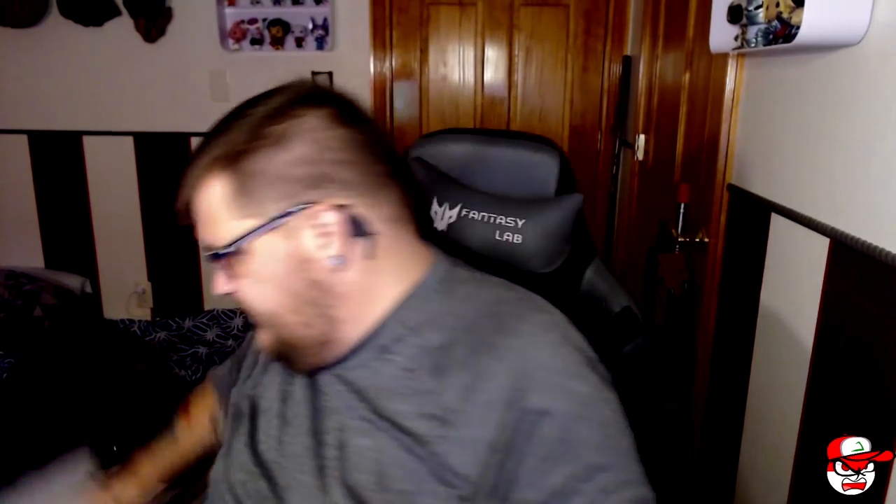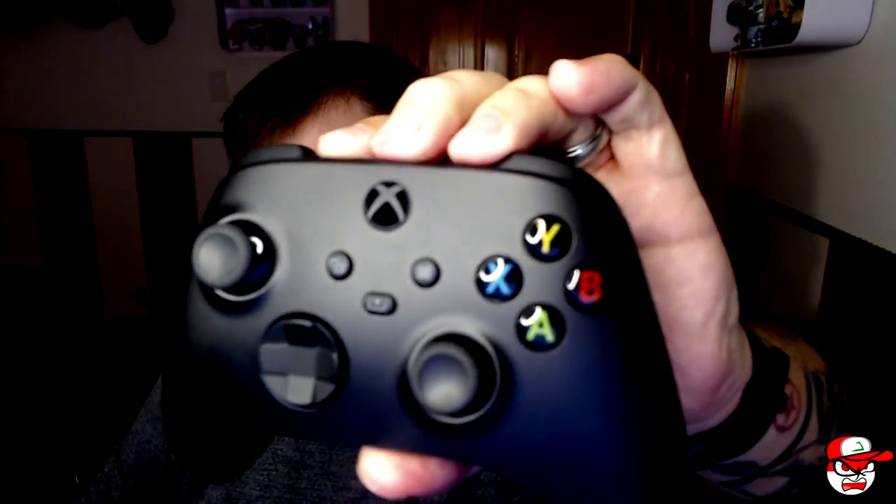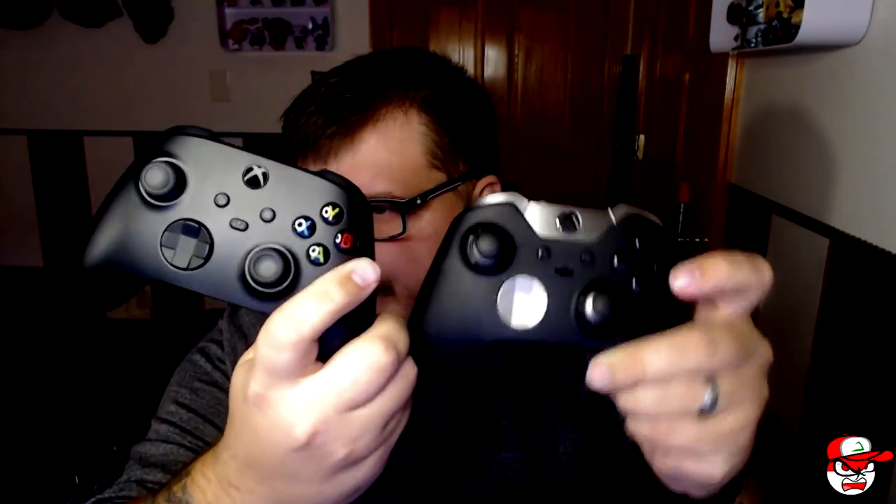I've heard the Xbox Series X controller is not much different than the original, but it has some quality of life improvements — especially the back side. The grips feel good; it kind of feels like the elite controller. Let me compare them so you can kind of see. Here's the elite controller with its rubber riser grips, and this new controller is very similar in design — there's not much difference.